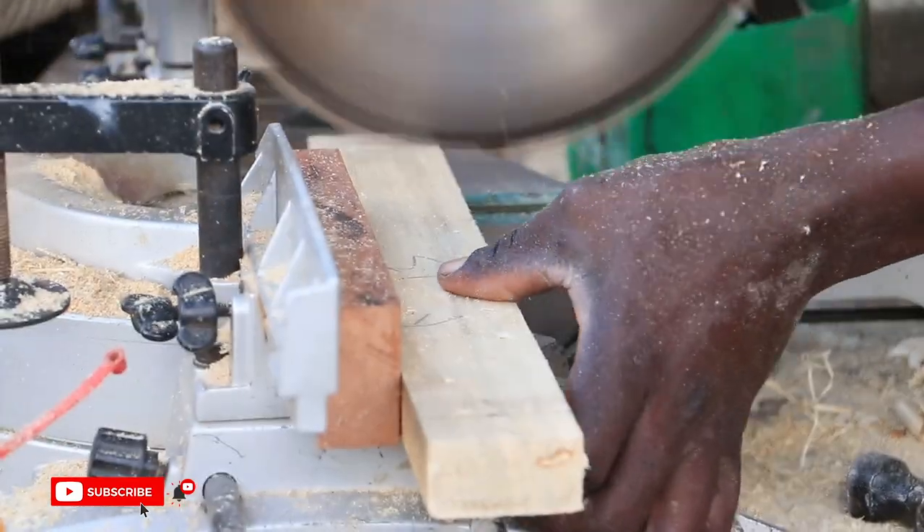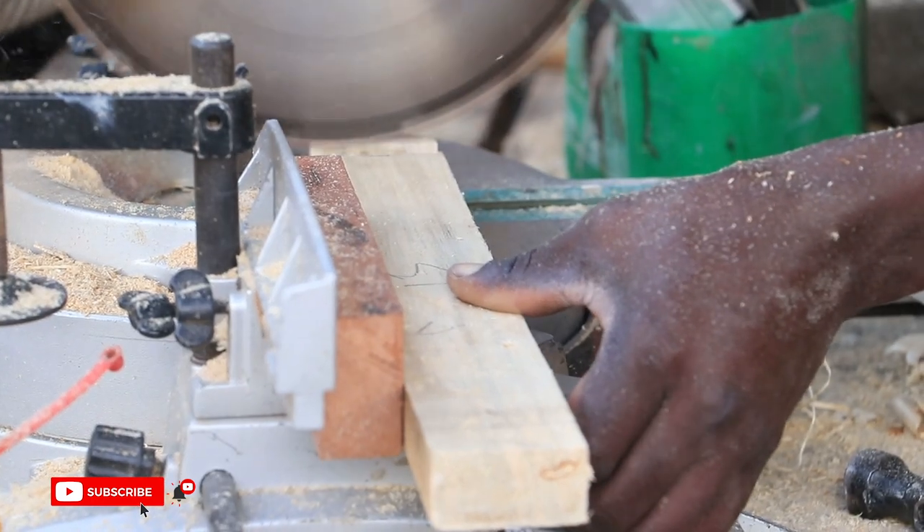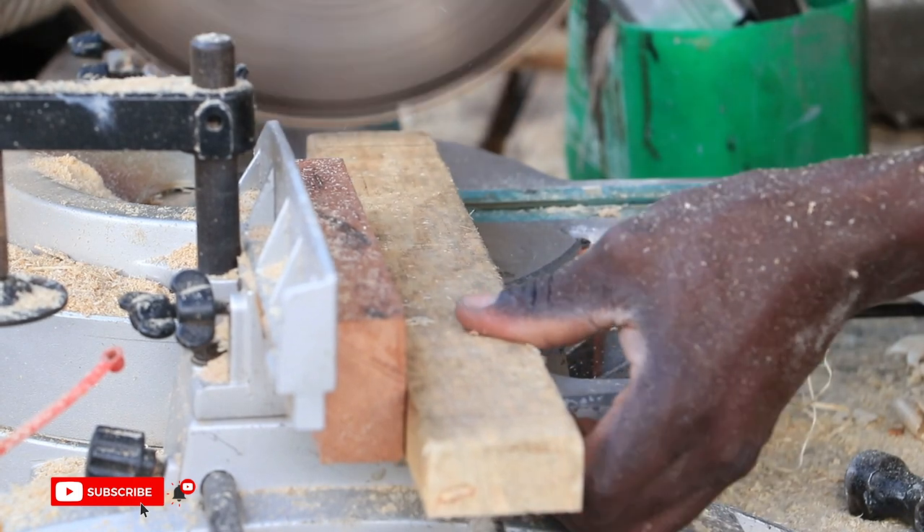On the miter saw, we cut the spindles that will join the legs and the back posts. We then created the tenons on each spindle and fitted them on the back posts and front legs.